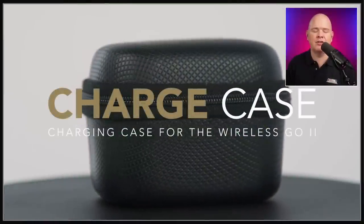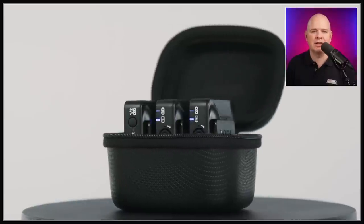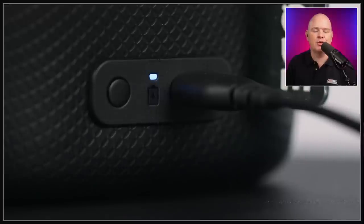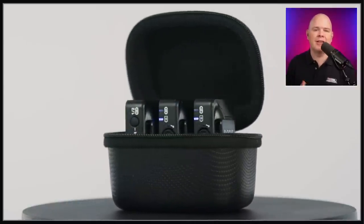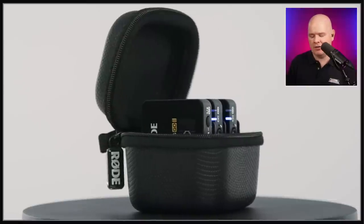The other thing related to the Rode Wireless Go 2, the older model, is that they are also introducing a charging case. A number of different manufacturers of wireless mics do come with charging cases, so I think they're just playing catch-up a little bit here. But it does look a really nice form factor — having them both protected, with the ability to charge them directly within the case, and the case also having a battery to charge them whilst they're inside.